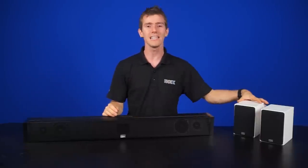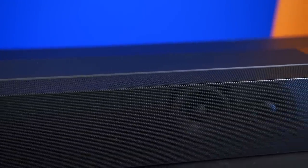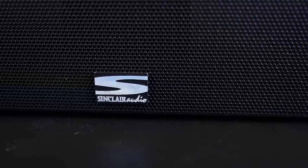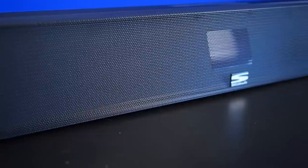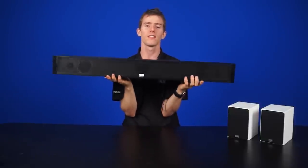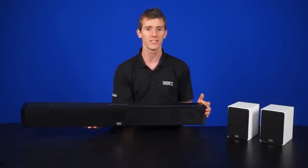Let's start with the smallest and least obtrusive solution: a sound bar. Like the name implies, it is a bar that usually goes underneath your TV, and therefore doesn't kill the overall aesthetic of your slim television. Instead of using a lot of physical speakers like you would in a traditional surround sound system, sound bars use lots of smaller drivers aimed in different directions, designed to bounce sound around to create a virtual surround experience. Stereo sound bars are just for aesthetics and contain just two speakers, sometimes with a pseudo subwoofer.